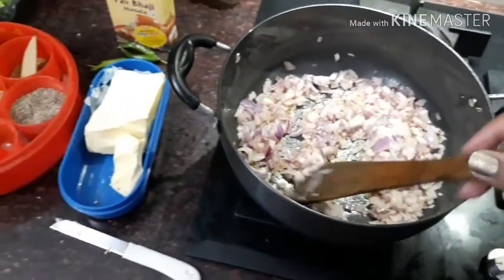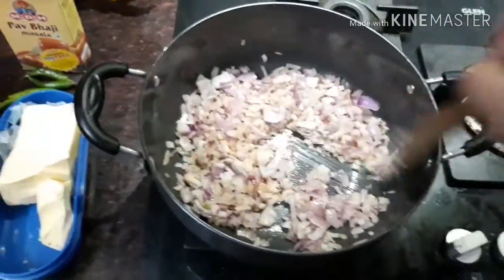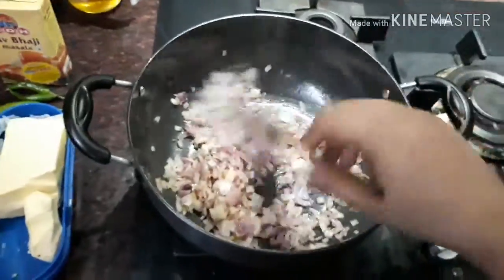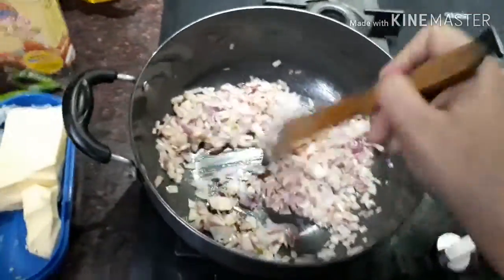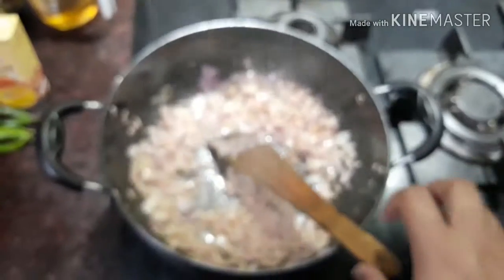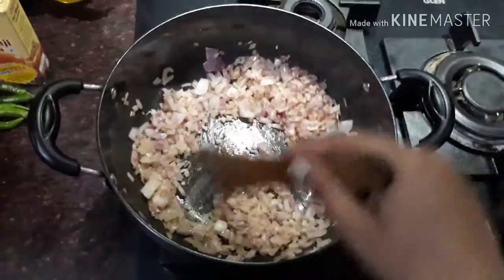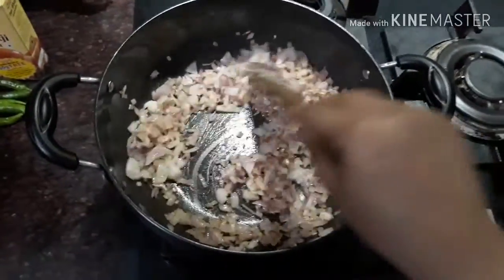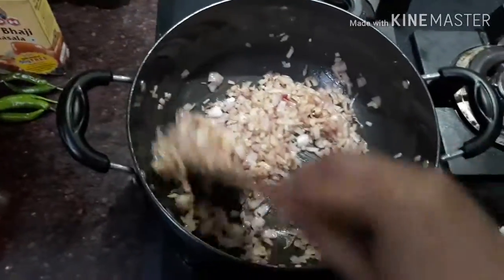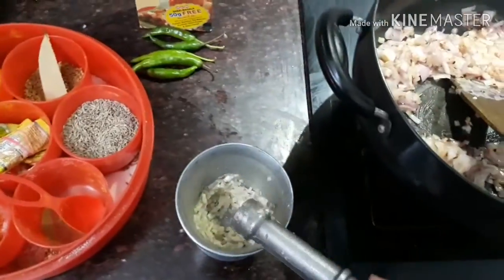We will use butter instead of cooking oil. If you are making pav bhaji, use butter in the pan instead of oil. As you can see, the onions are starting to cook. I will stir a little more until my onions turn pinkish.